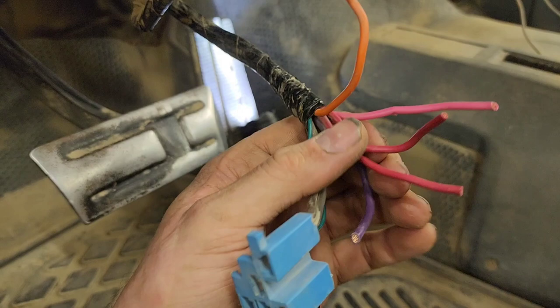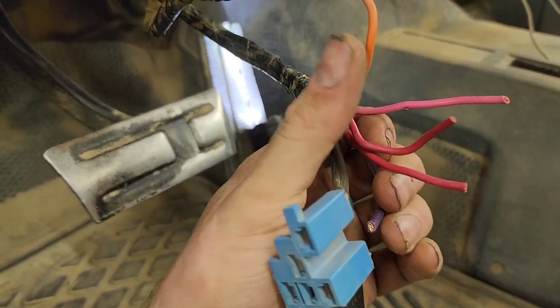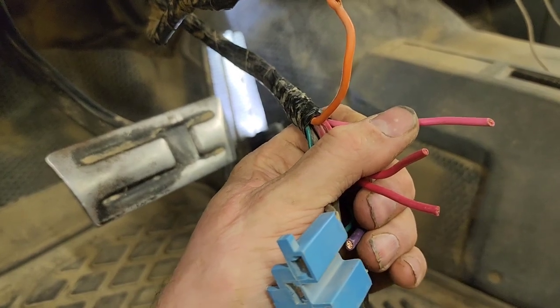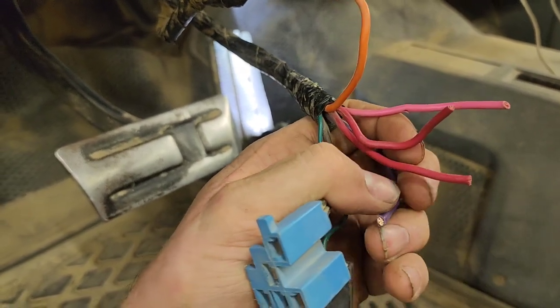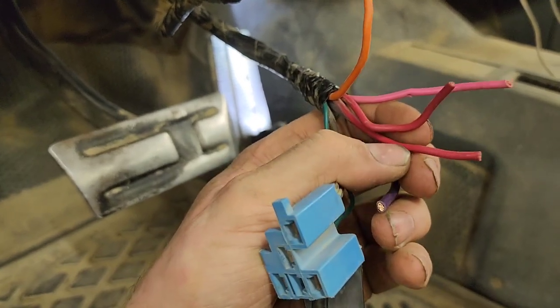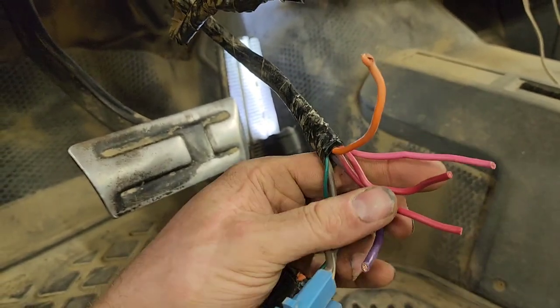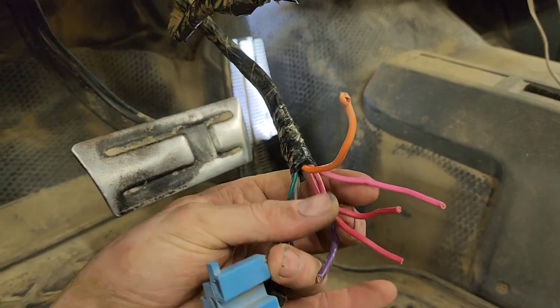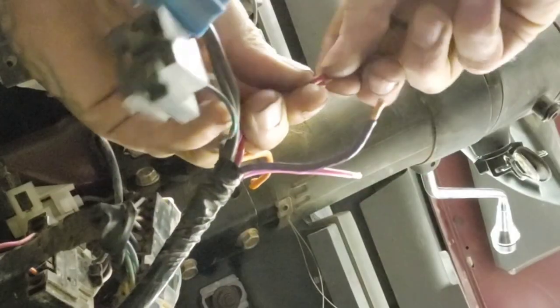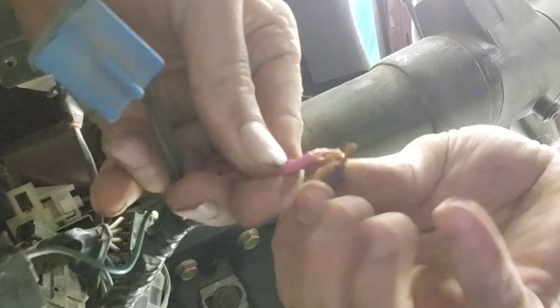With that information, if you want to hotwire this truck: run power from the red to the pink, which turns on the engine's computer, then touch the purple to the red and that turns over the engine and it will start. But if you want your lights, radio, and accessories to work, you need power going to the orange as well. Two reds, pink, touch the purple, and it should start.